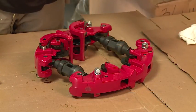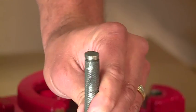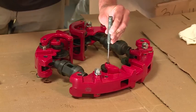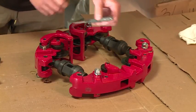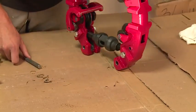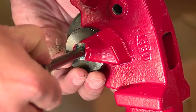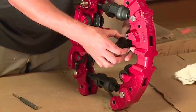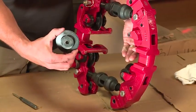Take your punch, place it over the wheel pin and give it a tap. That knocks out the pin. Now simply pull out the wheel pin, and on this model there are guide wheels that will come out as well as your cutter wheel.